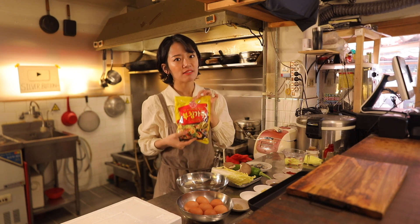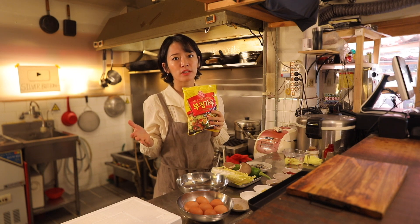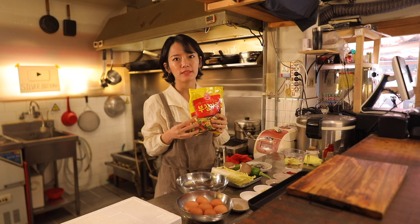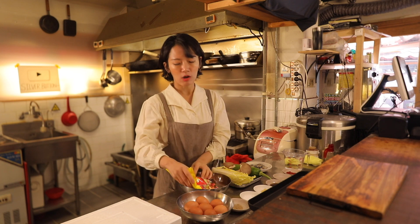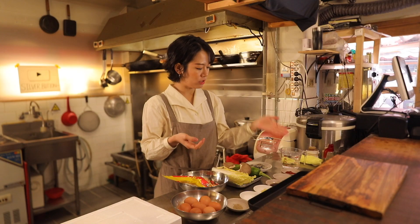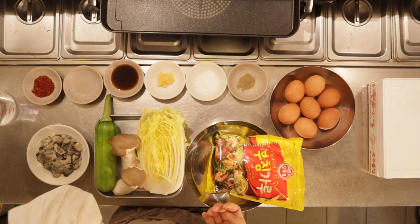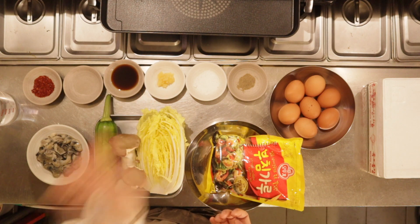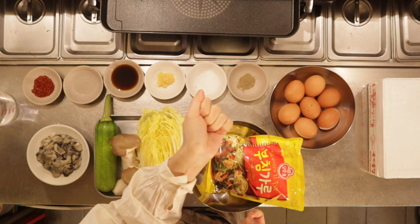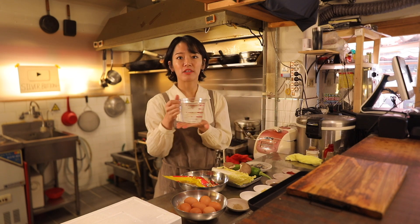Obviously for seasoning it's better, but if you don't have a Korean market nearby and you can't really find it, you can just use all-purpose flour and some eggs, chili flakes, vinegar, soy sauce, minced garlic, salt, and pepper. Then some water as well.